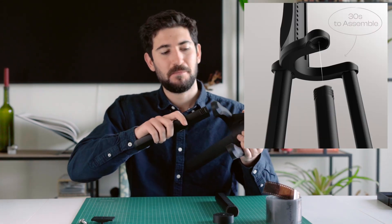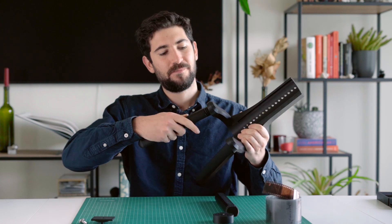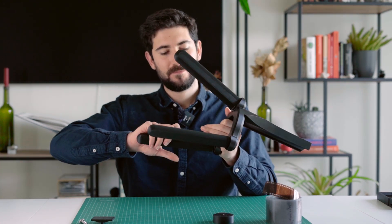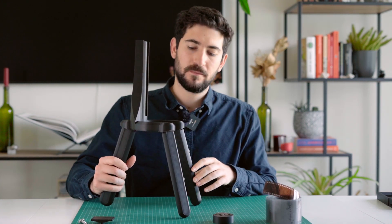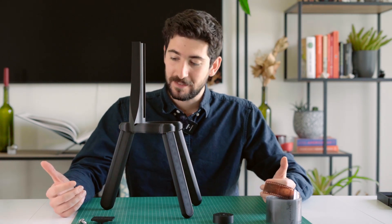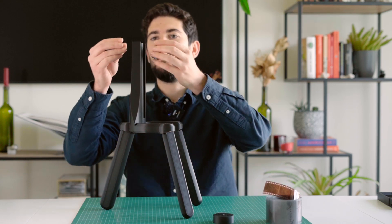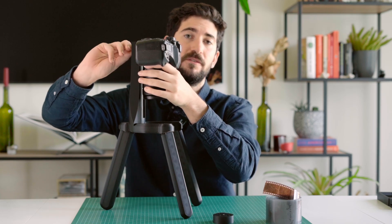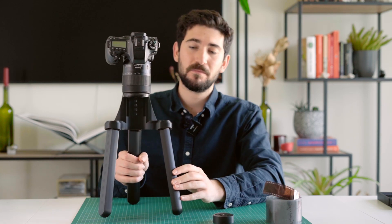The total assembly usually takes about 30 seconds. Once all three legs are assembled, now is the time to actually mount the camera onto the main body. Please consider that in order to actually scan film negatives, you will need a dedicated macro lens. Depending on the exact focal length of the macro lens, you will have to adjust the height of the camera onto the main body. Now that the Tri-Stand is assembled and the macro lens is installed, you're basically good to go.